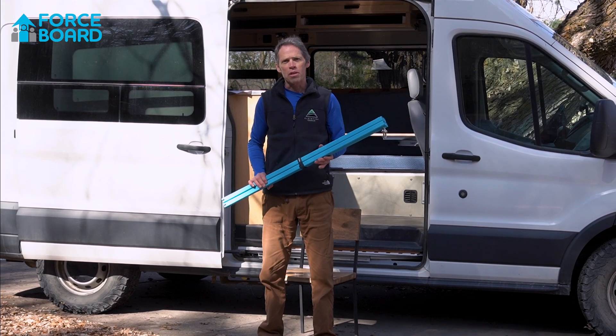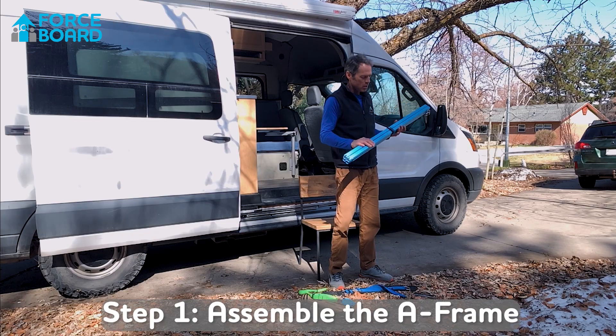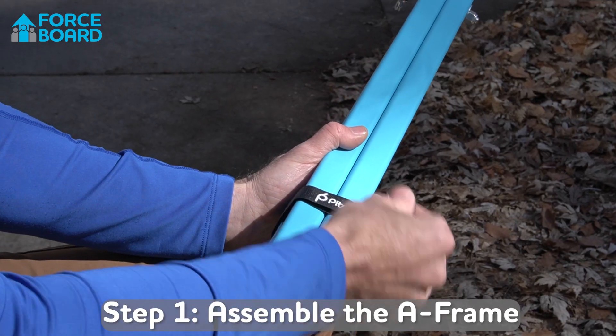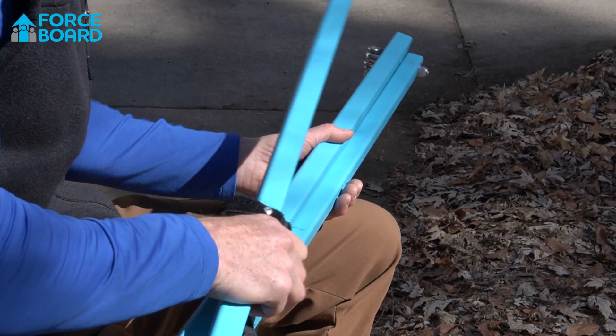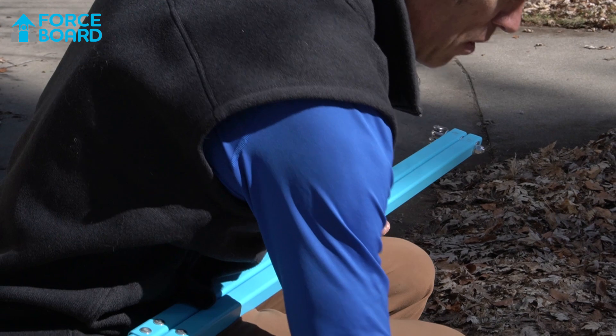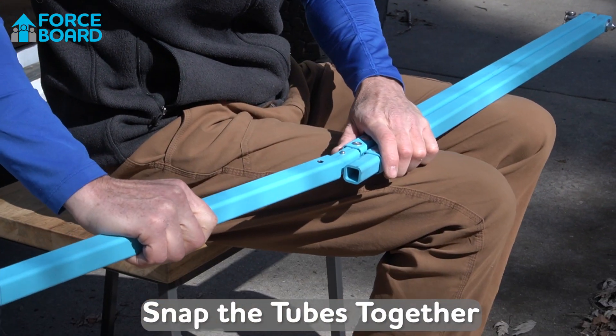I'm going to demonstrate how to use the force board pull-down package. The A-frame comes assembled in this nice little transportable system you can put in the trunk of your car, just to take those frames off. That velcro stays attached so you never lose it, which is kind of nice.